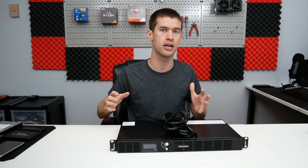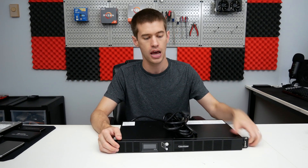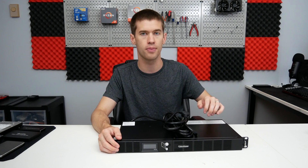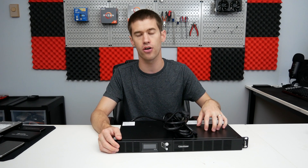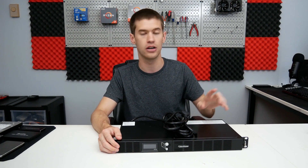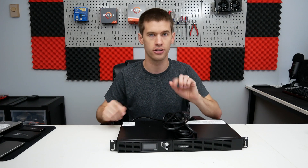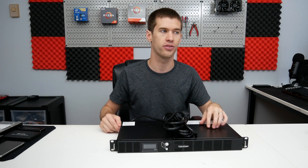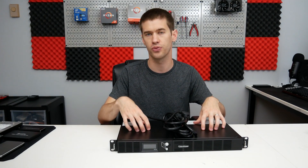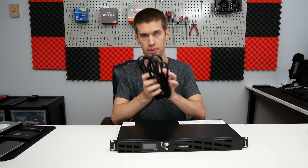With this UPS, if the power flickers the server won't go down at all, and if the power stays off for an extended period the server will safely shut itself down. I don't have to worry about data loss whatsoever. Now, most UPS systems are pretty obnoxious when the power goes out — which is actually a good thing, because at least you'll know something is up. I'm not plugged in right now, but I'll go ahead and turn it on.